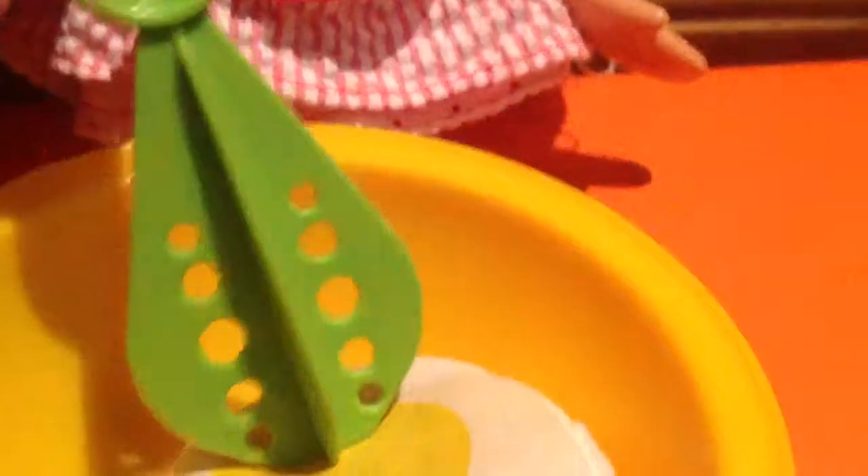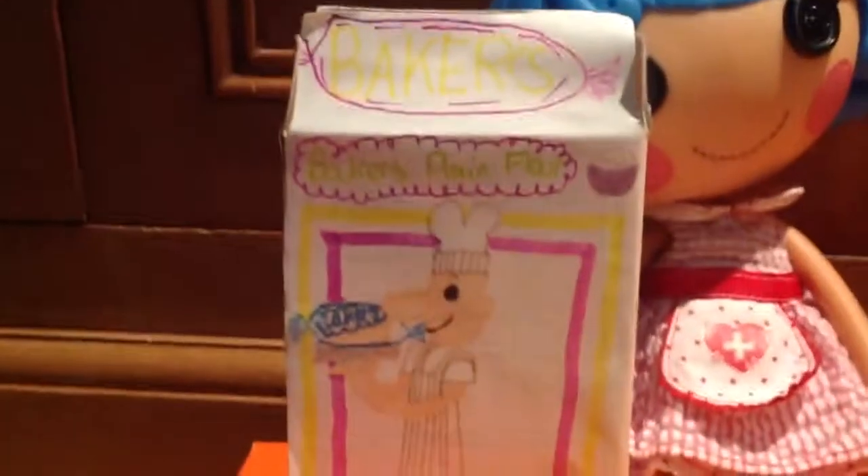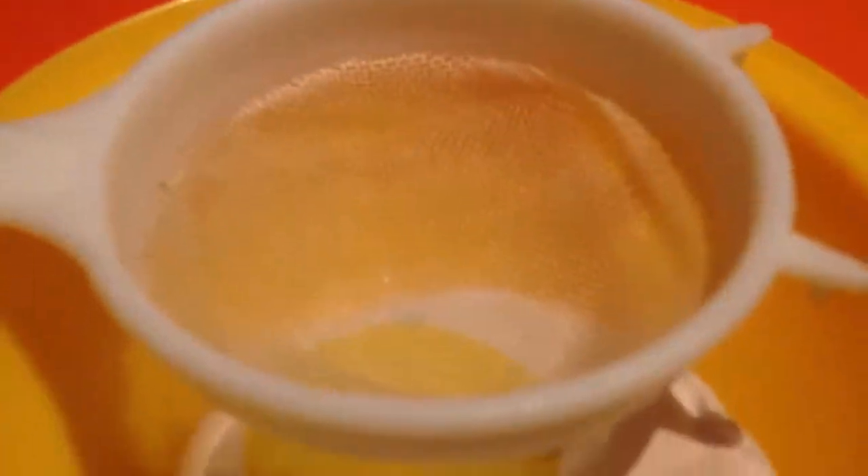Take a can of cream milk — these things are really hard to open — and tip it into the bowl until about half of it is gone. Take your whisk and stir the mixture around a bit. Then take your jumbo pack of Baker's plain flour, tip it into the sieve, get your spoon and tap on the side of the sieve. It doesn't take very long to go through.